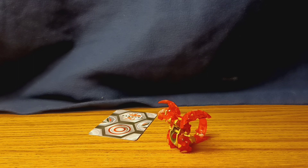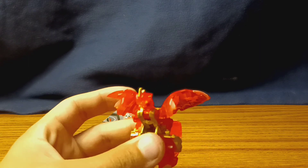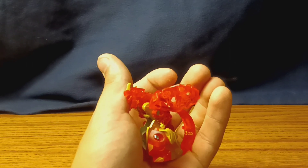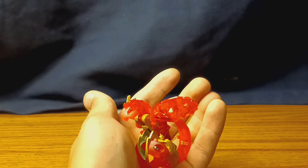This has been the video. If you liked it, leave a like; if you didn't, dislike. Like, comment, subscribe — the usual. I hope you all had a good day, and I really like this Dragonoid. Have a good day.